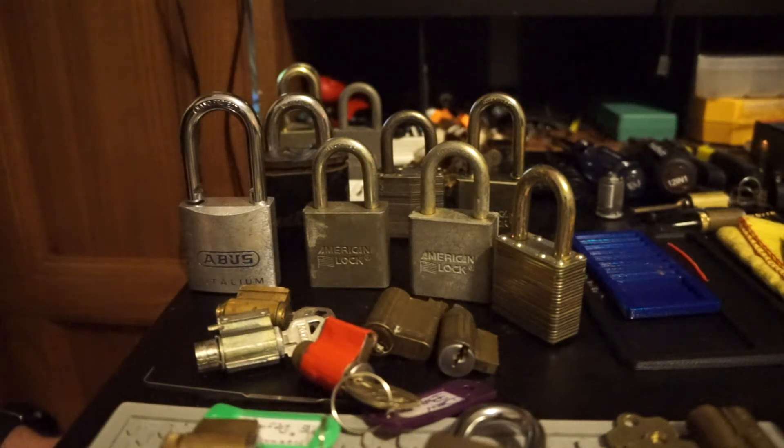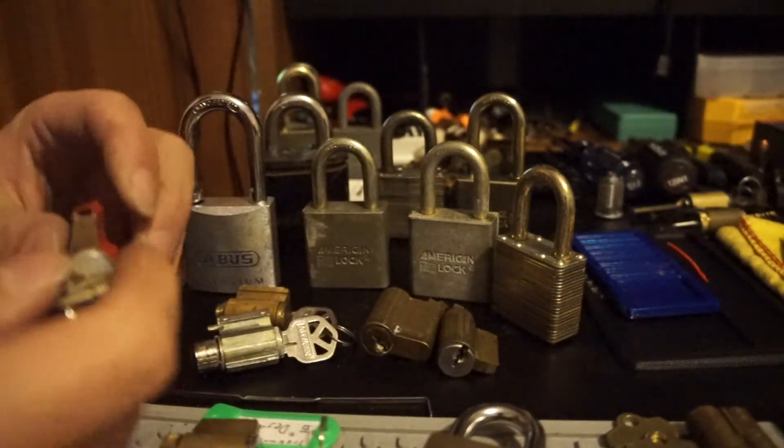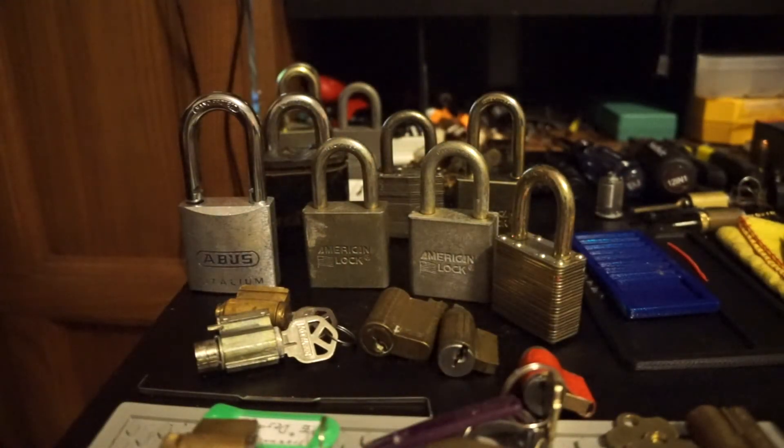Hey guys, what's going on? I'm back. I'm gonna do a giveaway. I never had any good ideas for a contest or anything to make a good contest out of, so I figure I'm just gonna go and do a giveaway. Either way, I'm still gonna make someone's day, and hopefully everyone's got good luck on this.